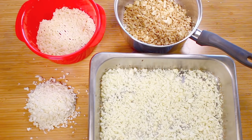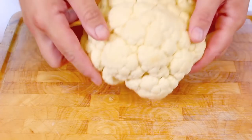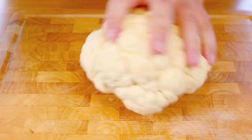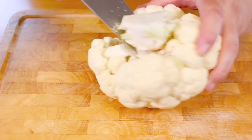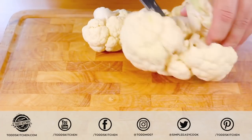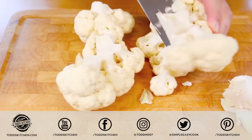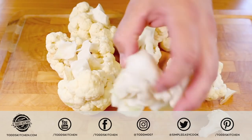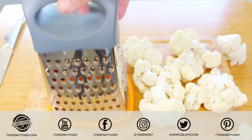I'm also going to show you three easy ways to cook it. To start, we're going to begin with a cauliflower. I've already removed the leaves on the outside, and we're just going to carefully remove the stem because we don't need that hard bit in there. So we're just left with all the florets. You can just cut the stem up and put it in the compost bin or throw it away. For this next part I'm going to use a simple grater.